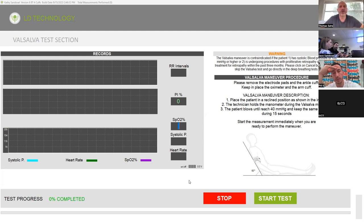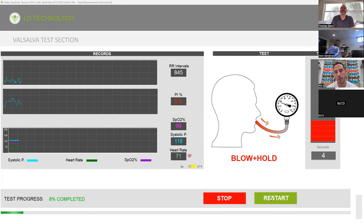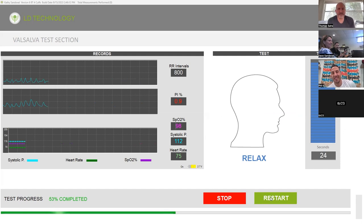Go ahead and click start and then you'll see it'll count 15 for her. Then go ahead and start blowing now — you'll count for the patient, and the machine will beep too. 11, 12, 13, 14, 15 — okay, relax. On older patients, that's kind of a hard thing to do. If they give you a little pushback, just tell them to do their best. The whole goal is just to get their heart rate up. This is the ANS portion.